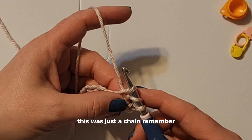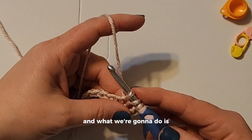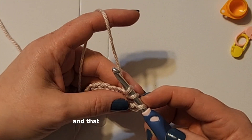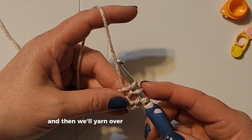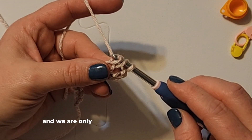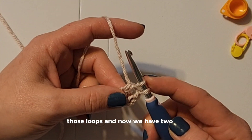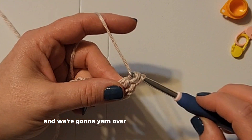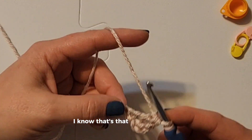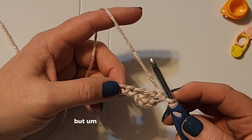Now we have three real loops. This was just the chain, so now we have three loops. What we're going to do is yarn over and go through two, and that will leave us another two, and then we'll yarn over and go through two more. So yarn over, go through two of those loops — now we have two left — and we're going to yarn over and go through two again.